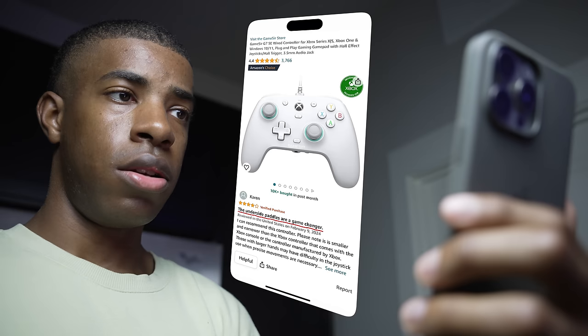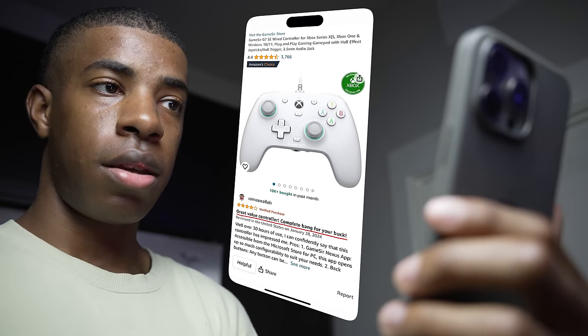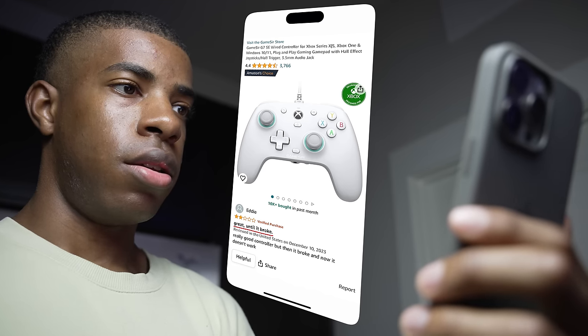Another review said it definitely lives up to the hype — the underside paddles are a game changer, complete bang for your buck. It was great... until it broke. Well, that's what happens when something breaks — it kind of just stops working.